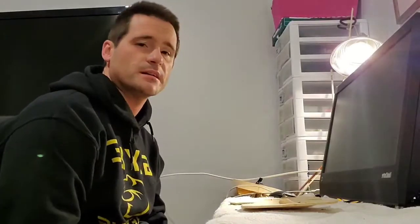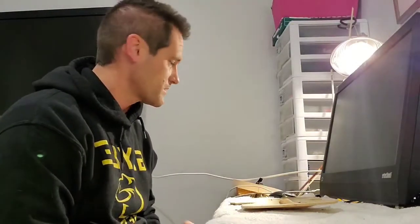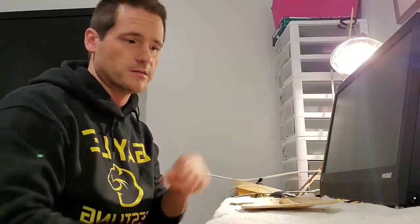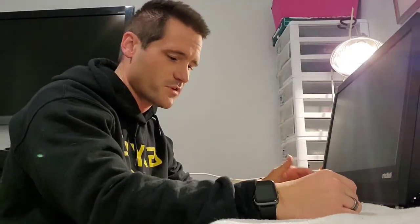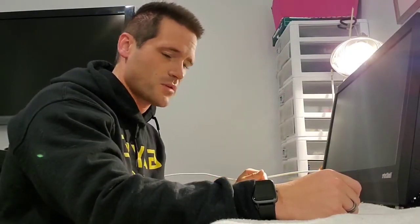Hey guys, welcome back to another video. I'm sorry I didn't get this up to you Monday, but we're going to continue our work on what I have dubbed the Apollo violin. This violin was started from some pre-made parts that are very roughly finished — and I use the word finished loosely — but it allows me to take a huge chunk of labor off the process of making them.